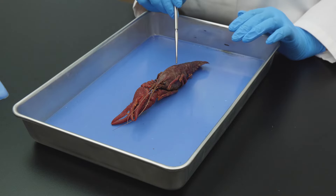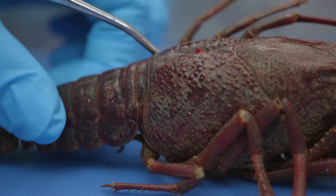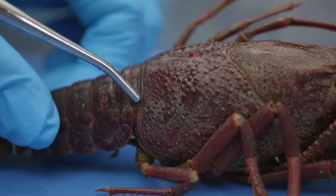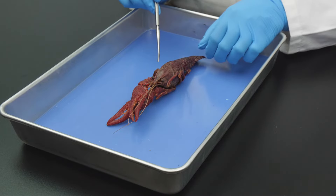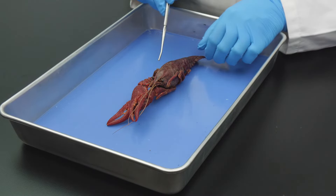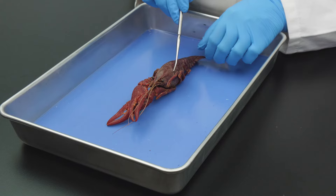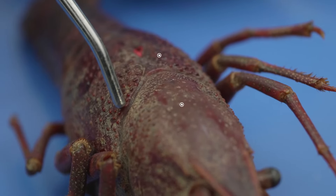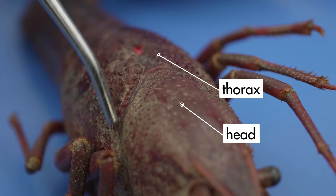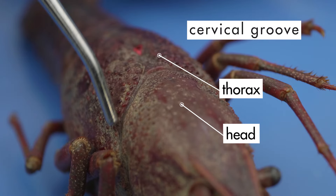The exoskeleton has a movable joint between the cephalothorax and the abdomen to allow the crayfish to move its tail. Although the head and thorax are fused into a single segment — the cephalothorax — there is a visible boundary between the head and the thorax called the cervical groove.